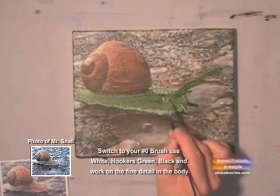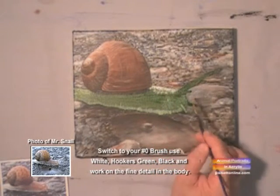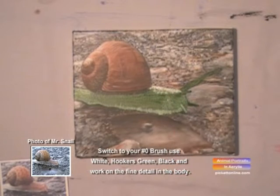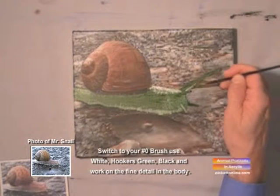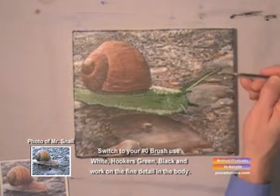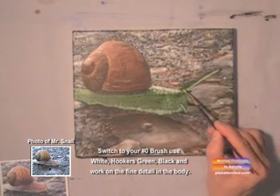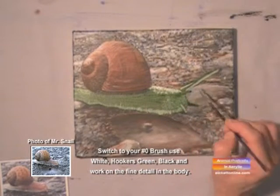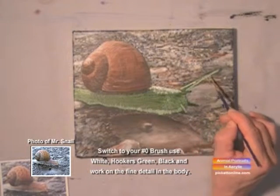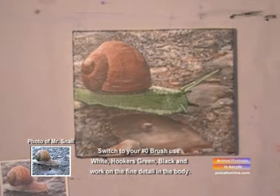There's more reflected light on top of the body, so you add a little more white in with your hookers green. And now we're going to work on the antenna. You're just using your green to highlight it, just kind of paint it outward like that, and along the side, and up. Look at your photograph and see where your lights and darks are, and then you blend as you go.